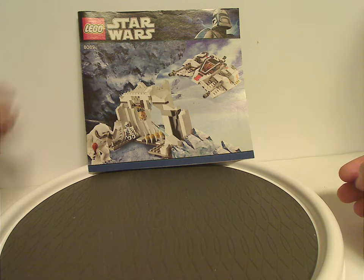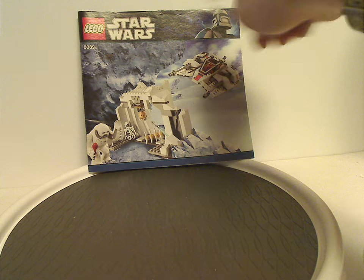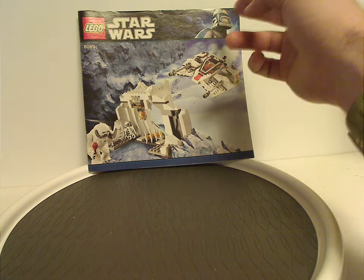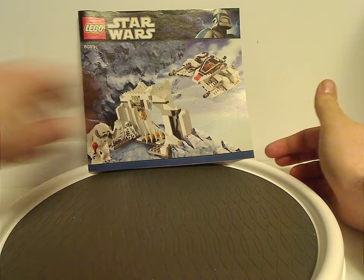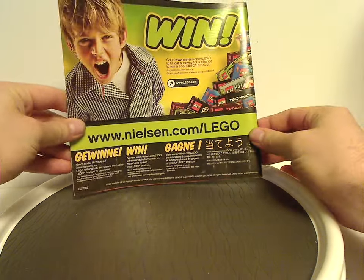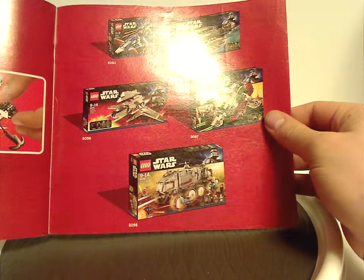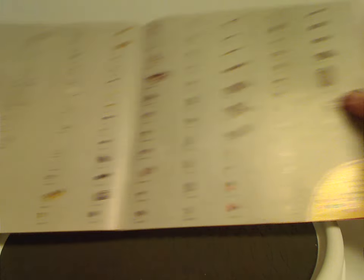We'll start off with the manual, which has the LEGO Star Wars logos and that blue Captain Rex Clone Wars border that we've had since this time and through all of 2011. There's a picture of the set and set number 8089 on the back, along with how to win on the online survey, ads for other sets at the time, all the features, and the pieces that come with the set.